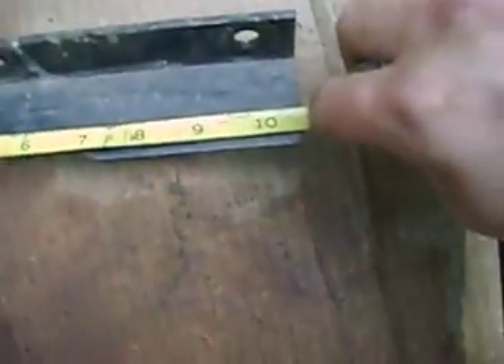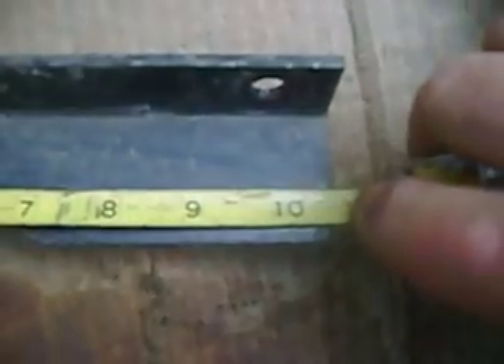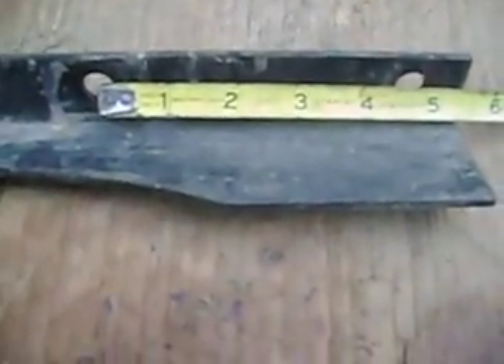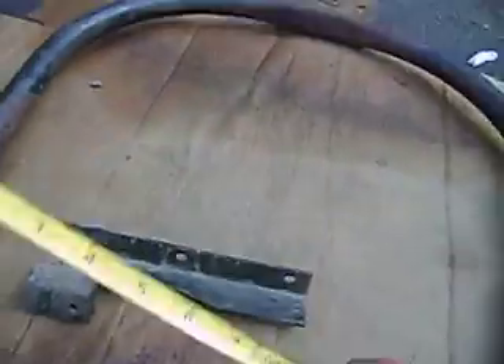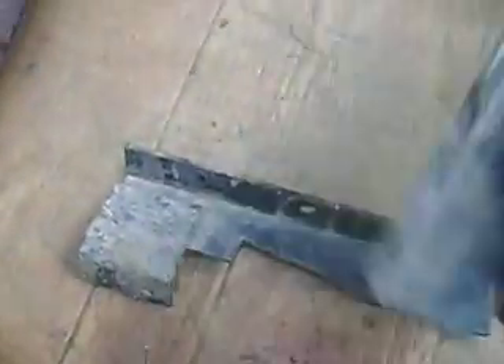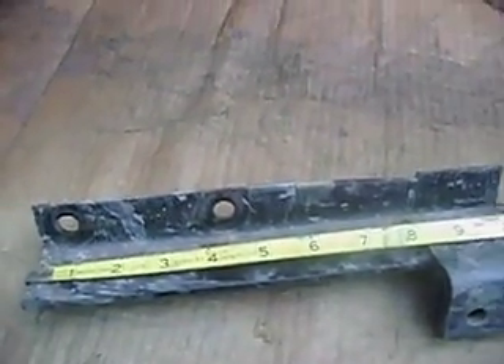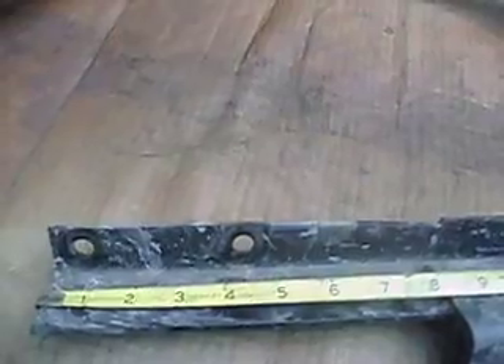Okay, these foot peg mounts — trying to do this with one hand here — but as you can see, ten and five-eighths inches long. The holes are different on both of them; you have to measure your foot pegs. But roughly from center to center is about four and a half inches on the right one. On the left one, from center to center, about three and three-eighths inches. The foot peg mount is the same length, about ten and five-eighths.